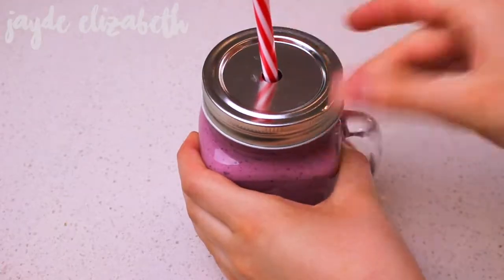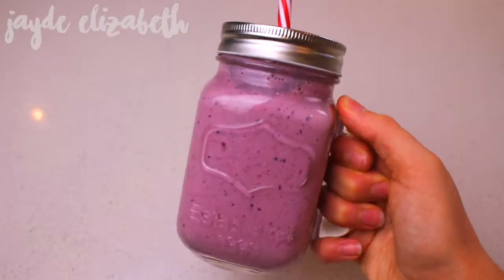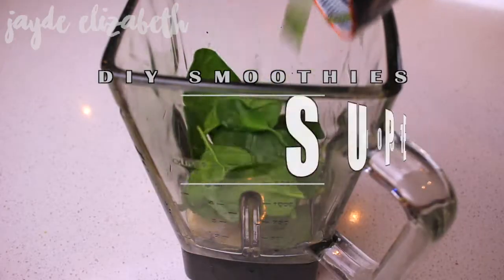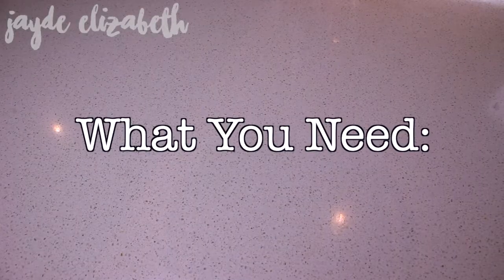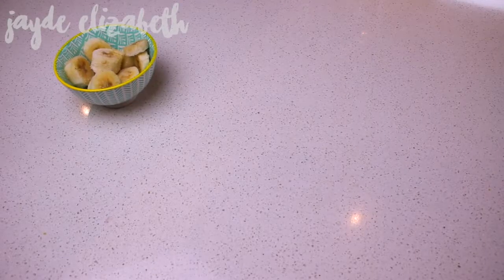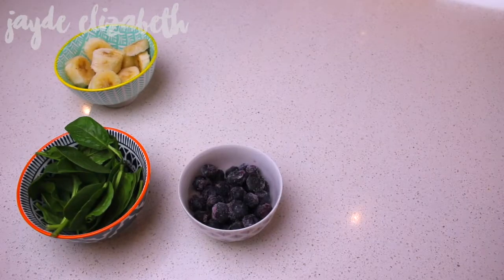And you have a delicious berry smoothie! So if you love berries or strawberries, you will love this. On to the superfood smoothie, which is definitely the healthiest out of them all. Here is what you'll need: some frozen banana and some fresh spinach leaves.